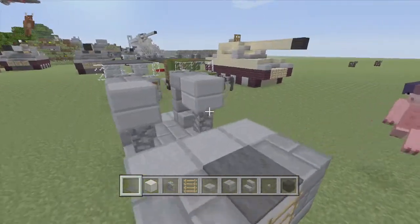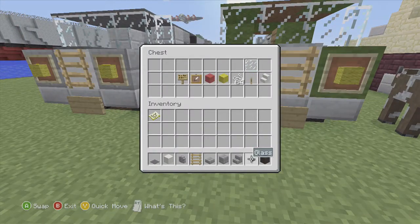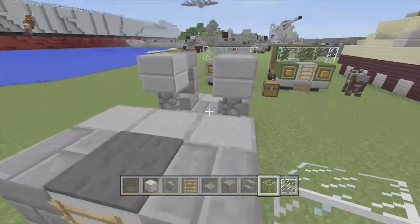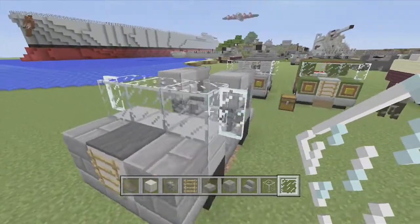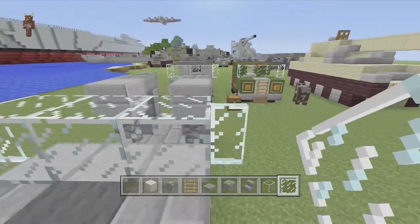Now we need the glass — you don't need very much glass, and it could easily be done on survival if you take out a few of the quartz blocks, because they are quite rare and hard to get. So you just add them on like that for the windows.